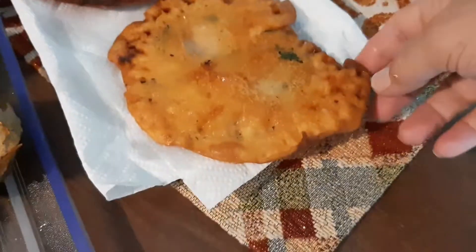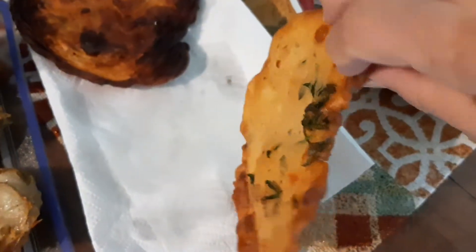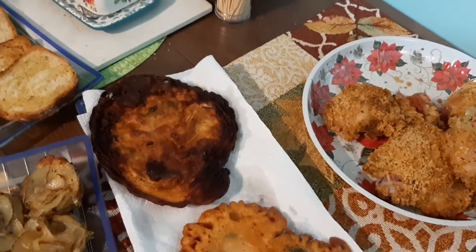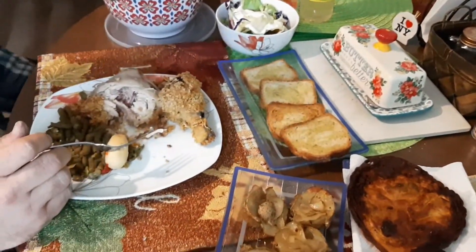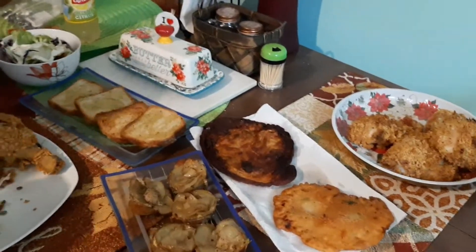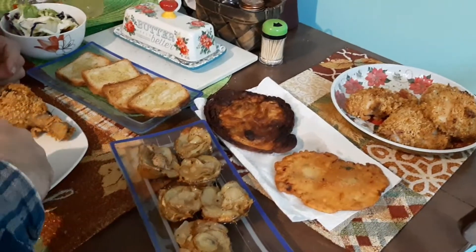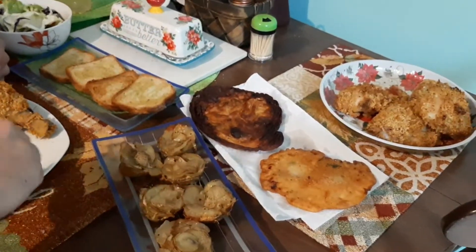I just wanted to show you all — this is what I did with the leftover chicken batter, and that one got away from me a little bit, but it's still edible. There's the rose potatoes, there's the bread, there's the salad, there's hubster eating, there's the chicken. The next recipe will be the apple cheese danish — I'll get up and videotape that and share that as well.